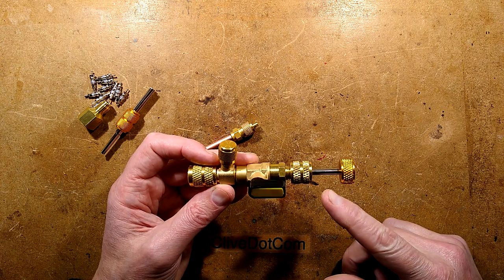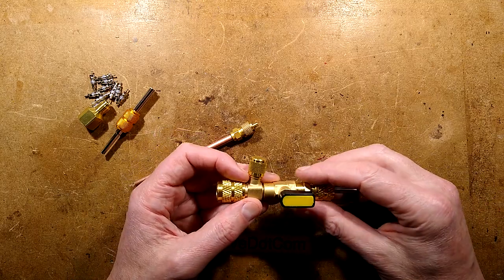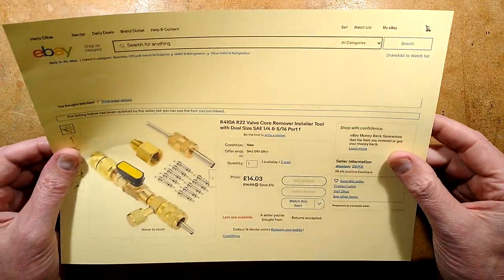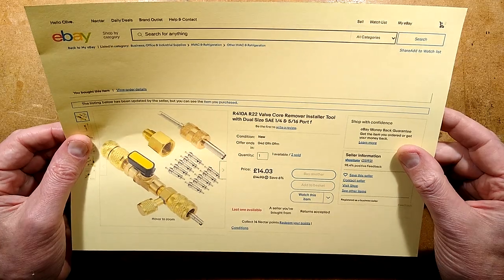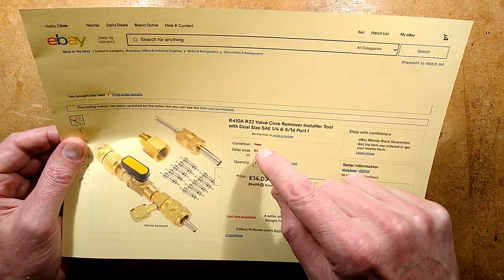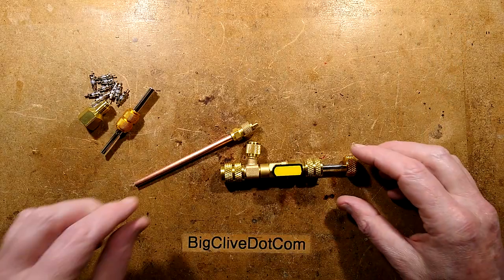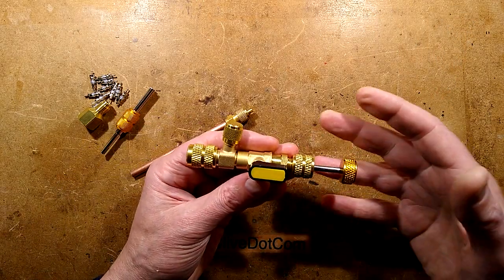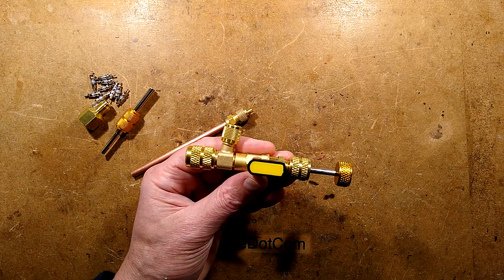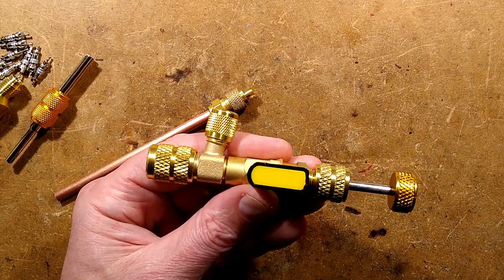This is a very cool tool and sometimes I buy a tool just because I think it's cool — that's what I've done here. This came from eBay and it's described as an R410A/R22 valve core remover installer tool with dual size SAE quarter and 5/16th port. The interesting thing is that unlike a standard Schrader valve removal tool, this one is designed to work under pressure on a system that does have gas in it. Let's zoom in and I'll show you how it works.